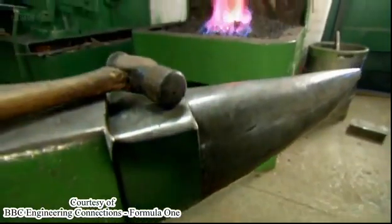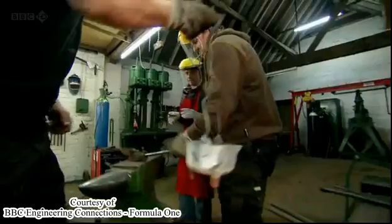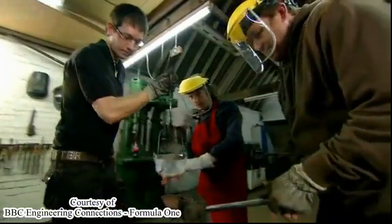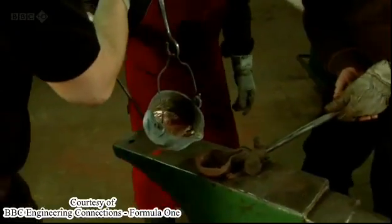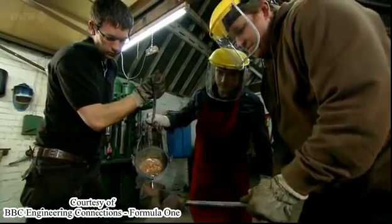But to make it even stronger, the F1 engineers borrowed an ancient technique for manipulating metal. If you want to shape metal, you can just cast it — melt it and pour it into a mould, as modern smiths Mike Rosser and Craig Jones show me.